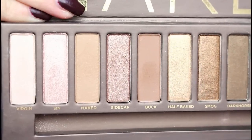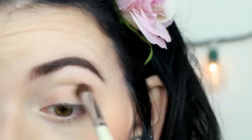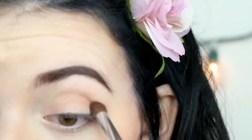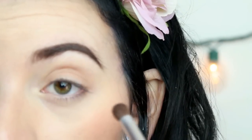Alright guys, so first starting off, I'm going to be taking my original Naked palette. I'm going to be taking the color Naked, and I'm just going to put this in the crease beginning with a transition shade. Then reaching into my The Nubian palette by Juvia's Place, I'm going to be taking the third shade on the top row, and again just adding that to act furthermore as a transition.